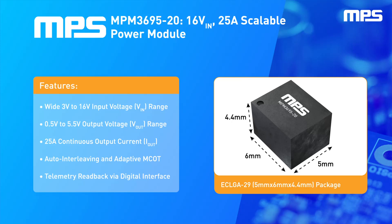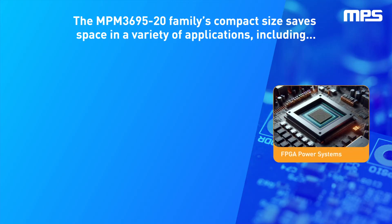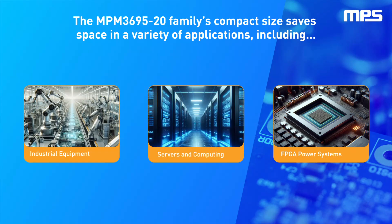The MPM 3695-20 is fully configurable through its digital interface, which also allows for precise telemetry readback of the input and output voltages, as well as the output current. All of these features make the MPM 3695-20 ideally suited to provide power to the core rails of FPGAs, ASICs, and SOCs used in applications such as industrial equipment, servers, and computing equipment.